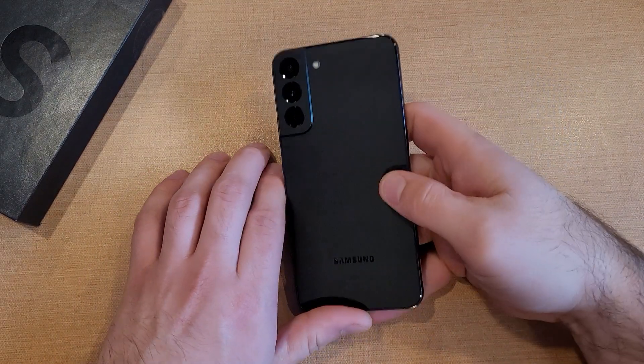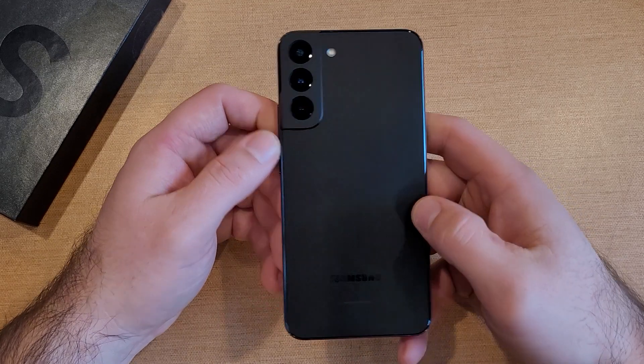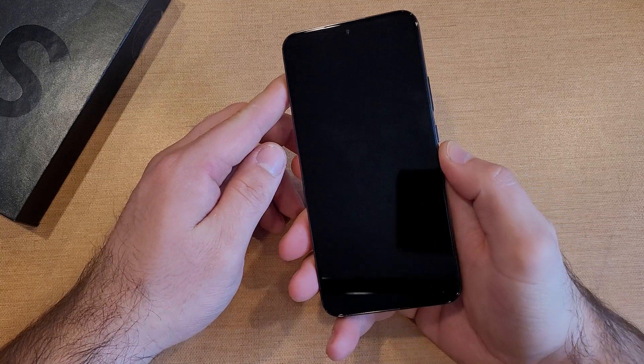How to start up your Samsung Galaxy S22 and Samsung Galaxy S22 Plus. Welcome to one of How to Smartphones tutorial videos. In this video, I will be starting up my Samsung Galaxy S22 Plus.